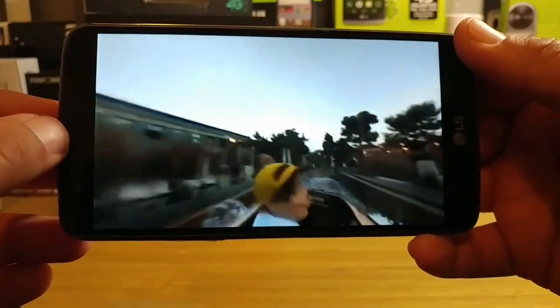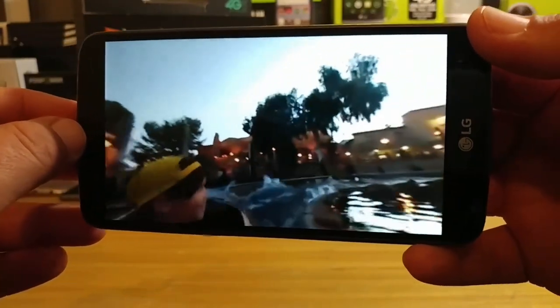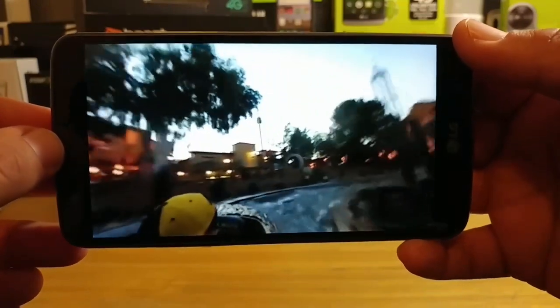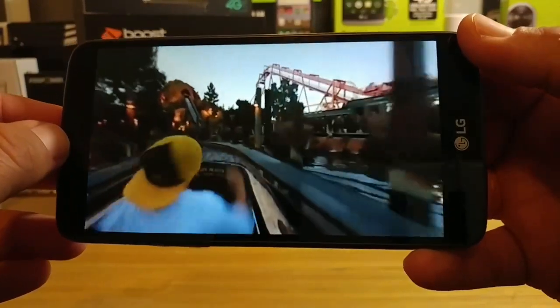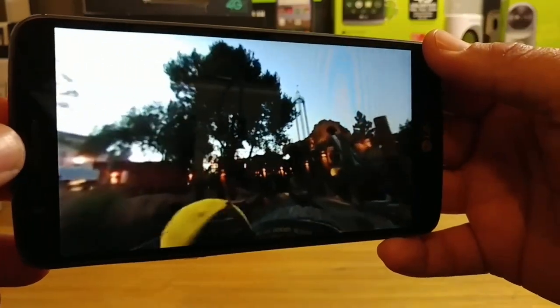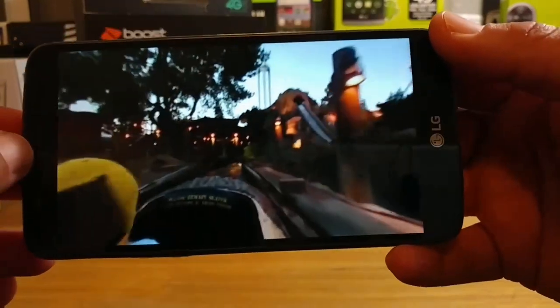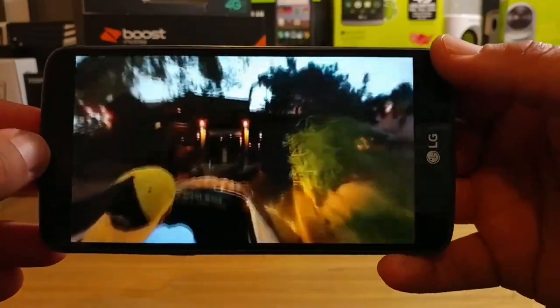I was hoping they would have included this in the Stylo 3, and they did, so that is excellent. I just want to share this with you guys because I know a lot of people are researching this device and are possibly going to go pick it up. Now you know the gyroscope is included. Thanks for watching, thanks for subscribing, and I will talk to you on the next one. Bye.